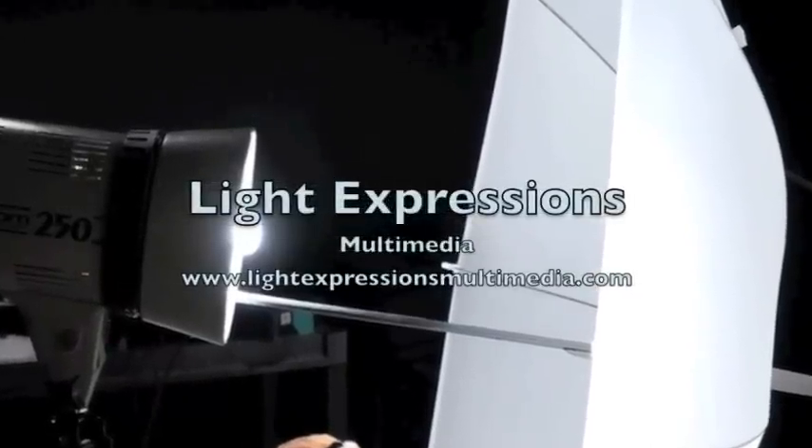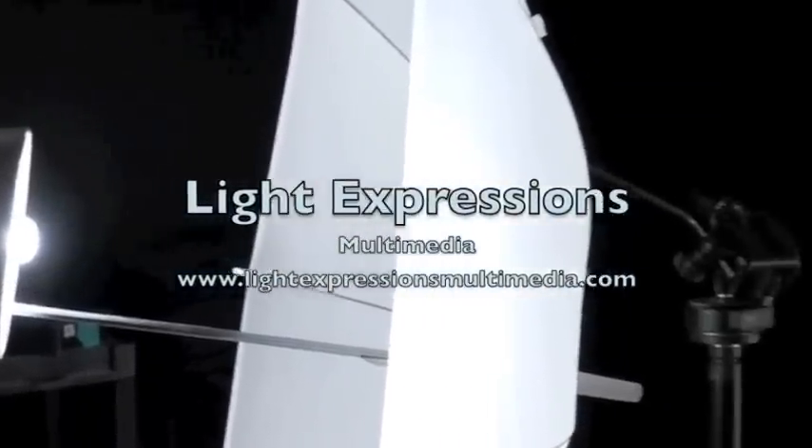How versatile is this setup? Well, we've used it for actually videotaping this segment.